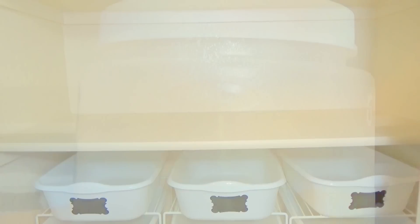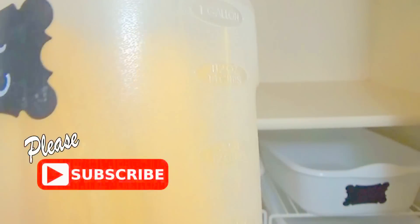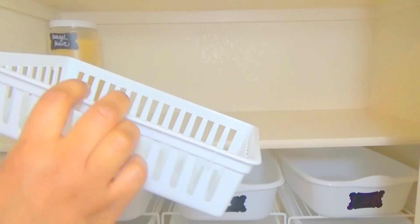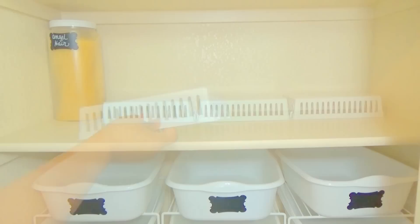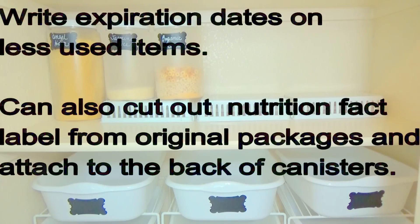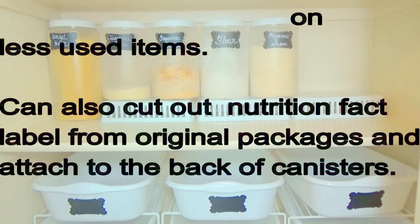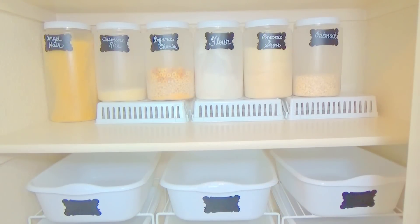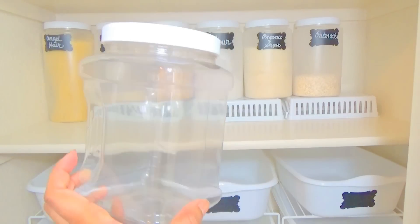I'm going to start with my gallon size container — it's the biggest one I needed because I had angel hair pasta and it's really tall, so I used that and it fits perfectly. Because I didn't have more of those containers, I decided to use some little baskets to make a shelf for the back row, and I put the two-quart containers on there. They all lined up perfectly and became the same height. I just filled it up with my dry goods: sugar, flour, extra cereal, oatmeal, that type of stuff.